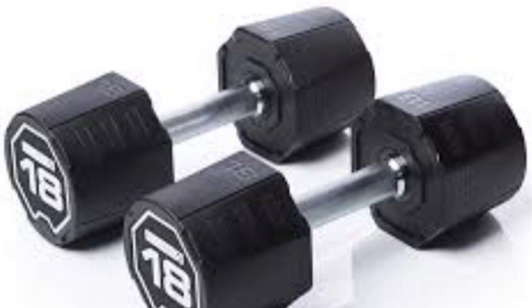30 kg each — dumbbells for upper body, lower body, squats, lunges. You can do this for the back as well.